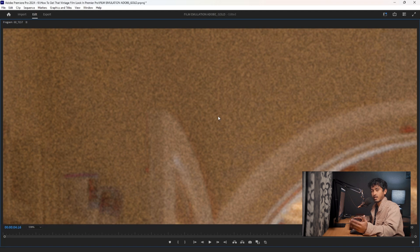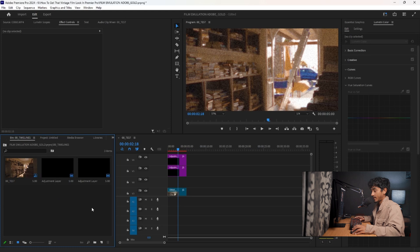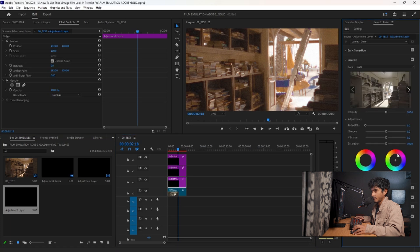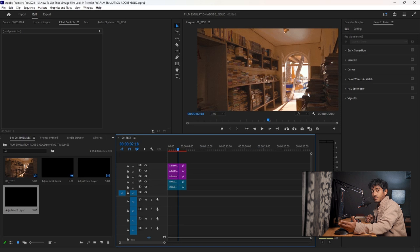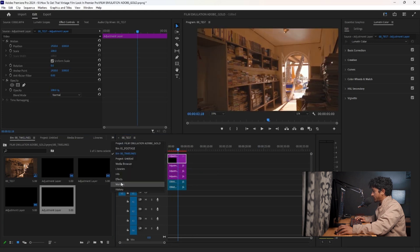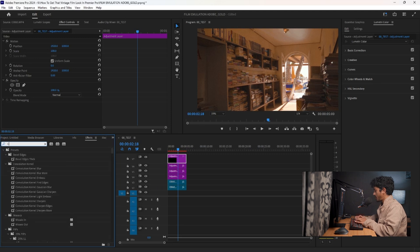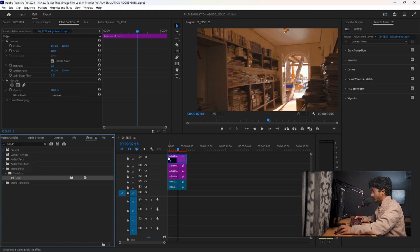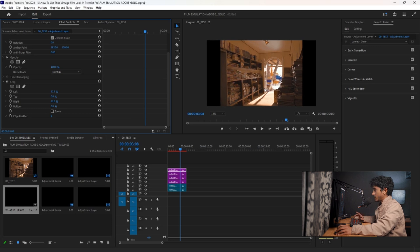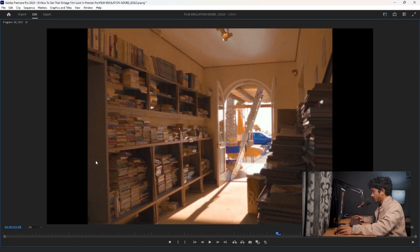Someone asked me how to make this film look in Premiere Pro, so I decided to take on that challenge. I'm going to make another adjustment layer under all the other adjustment layers, go to Lumetri Creative, and up the vibrance a bit more. To finish, I'll crop the sides for a square format — make another adjustment layer on top of everything, go to FX and search Crop. Set the left side to 12.5 and the same for the right at 12.5.